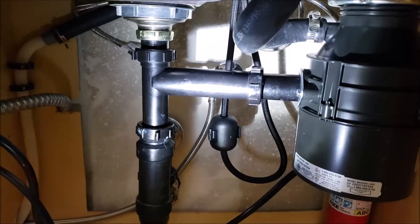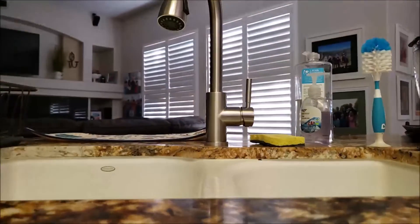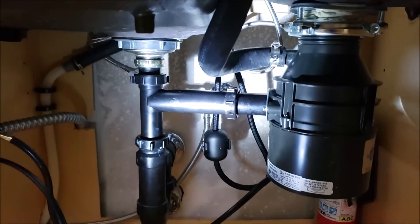The disposal, the telescoping kit, and the faucet — everything here looks good. This installation is done.